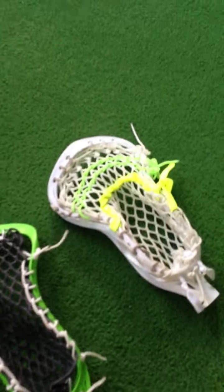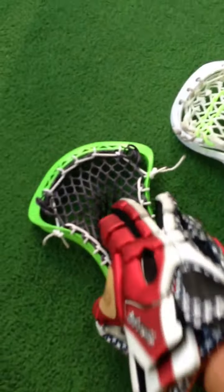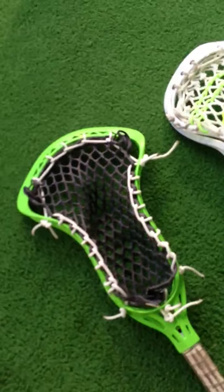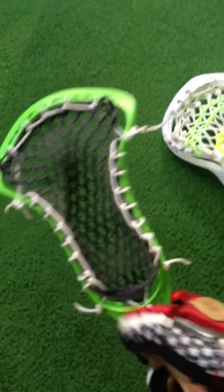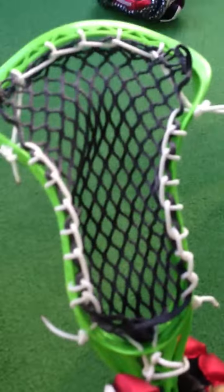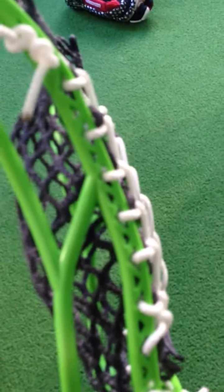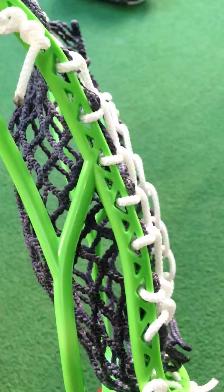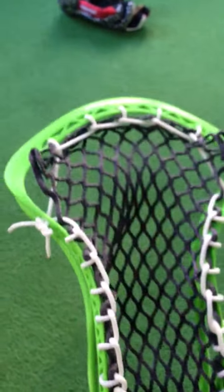I strung this one up with shooters because it's been broken in for a long time. When I use a new head for the first time, I don't even put in shooters because I want to see how it flexes. I'll mess with the Ghost 7 first. First thing I can say — biggest pain in the butt to string ever. You can tell by these microscopic triangles on the side. I almost had a brain aneurysm trying to string this thing up last night.